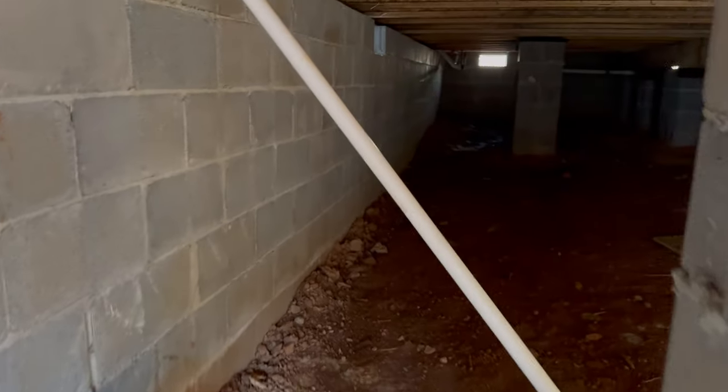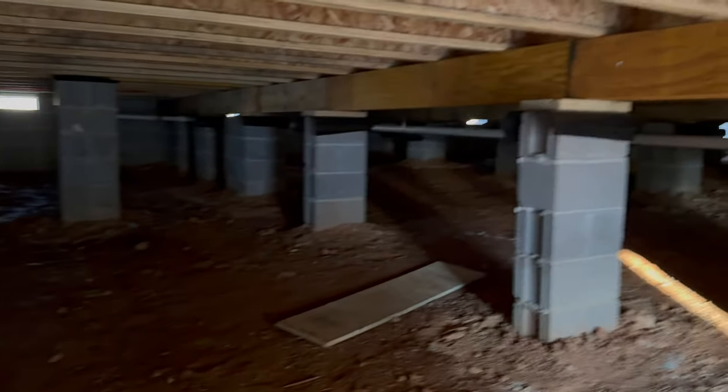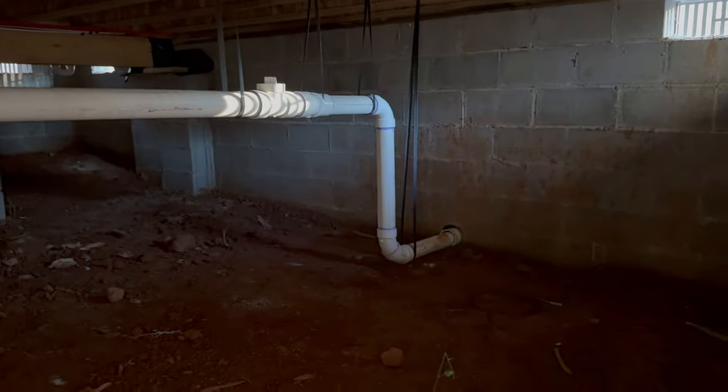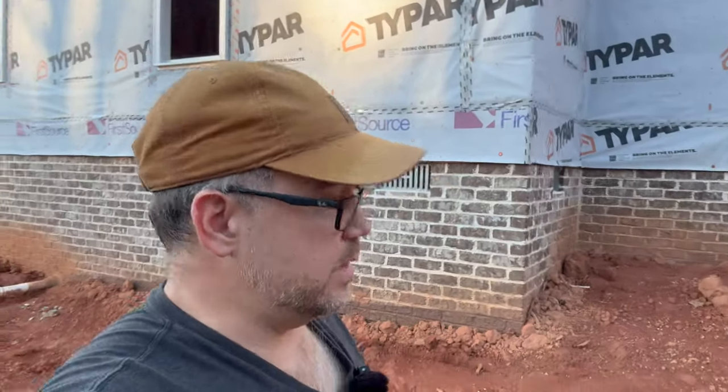The crawl space is dark, as they all are. You can see the main waste pipe come right through and out. Plumbing is all roughed in, the second floor electric looks pretty much done, windows are in, and HVAC is coming really soon. A lot of work has gotten done.